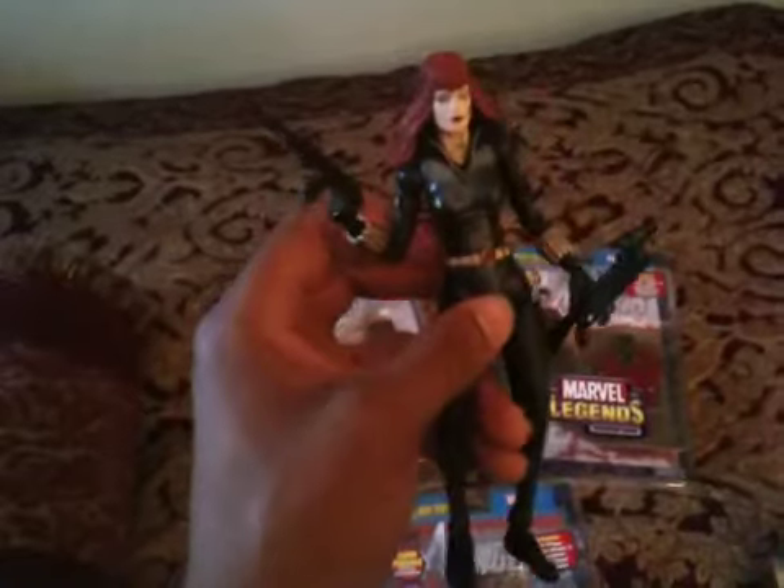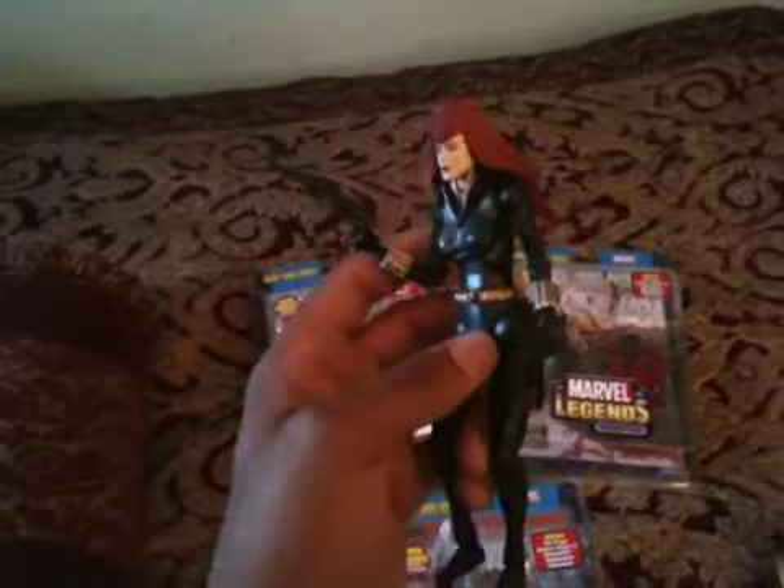A big shout out and thanks to NeoNeos for this figure — he sent it in a trade out of nowhere. I was so happy. It wasn't even part of the trade; he said he had a surprise in the box, and he gave me Black Widow. Thank you so much — if any of you get a chance, go check out his page. Everybody stay tuned, I got some more videos coming up this week on my display. Peace out everybody, thanks for all the love.